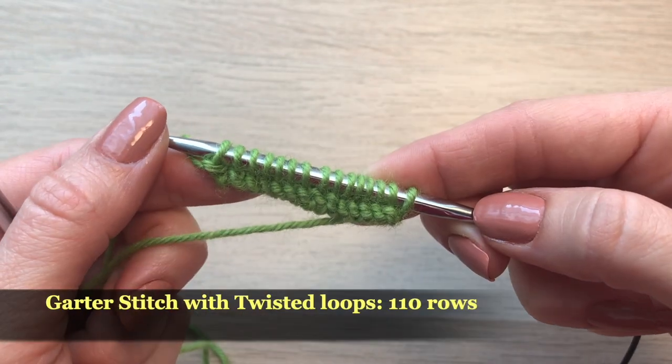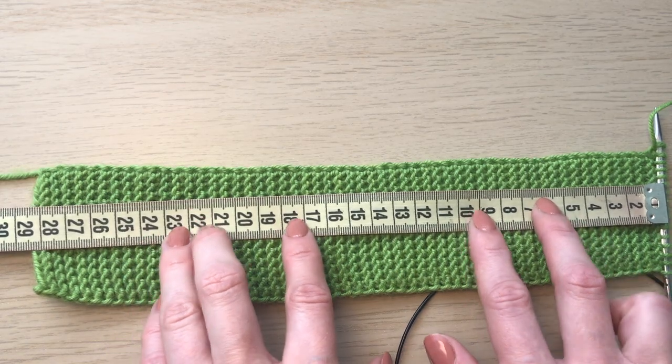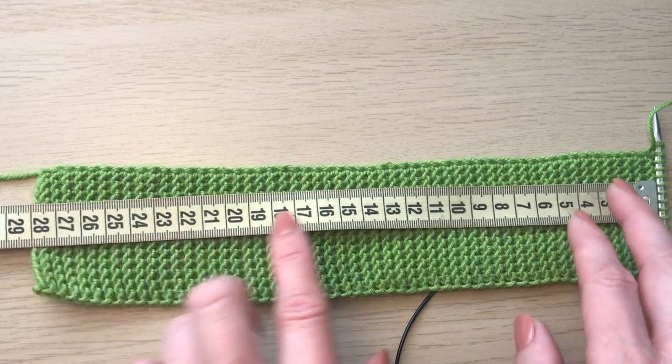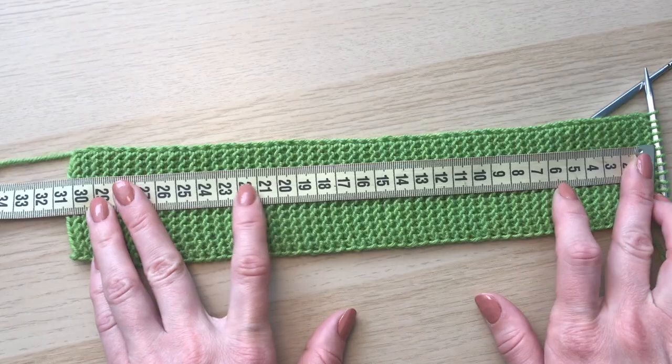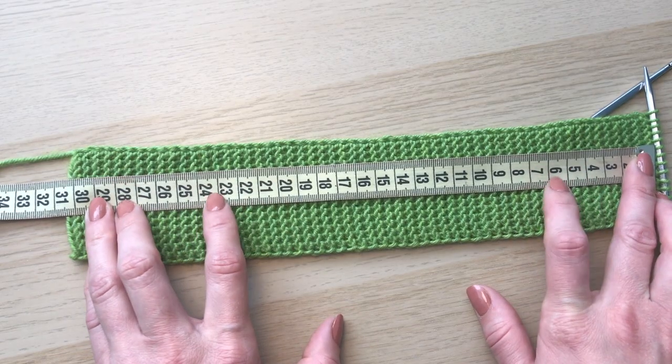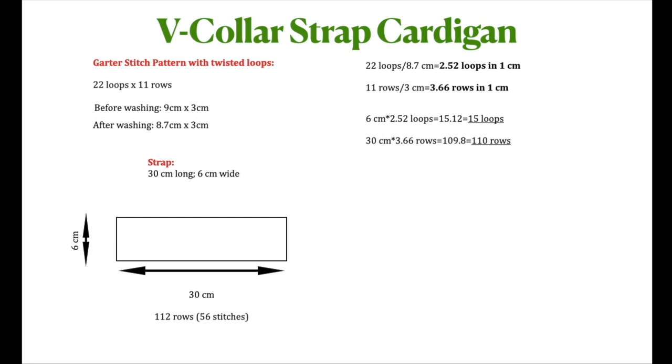I'll continue with this pattern until I have 110 rows done. I finished my 110 rows but it's not quite 30 centimeters, and keeping in mind that my yarn shrinks a little, I'm going to add two more rows. With the additional two rows I have a comfortable 30 centimeters. Now it's time to pick up loops on this side. On the length of 112 rows I have 56 stitches, so I have to pick up 56 loops here. I already have 15 loops on my needle and I'm going to add one more loop on the edge for the round edge.